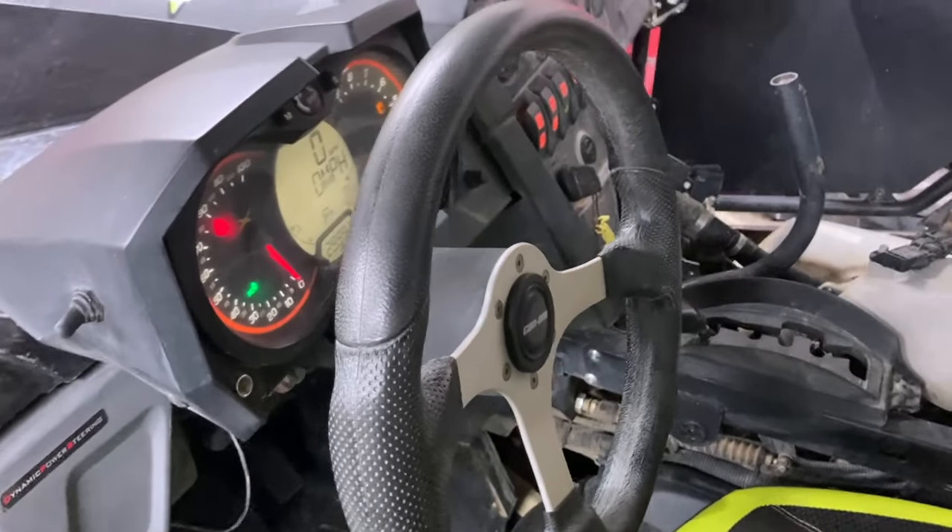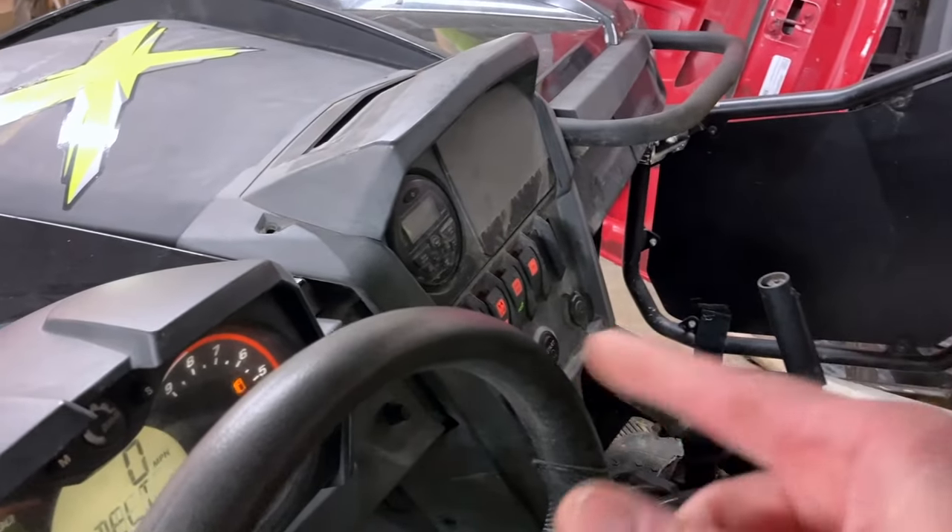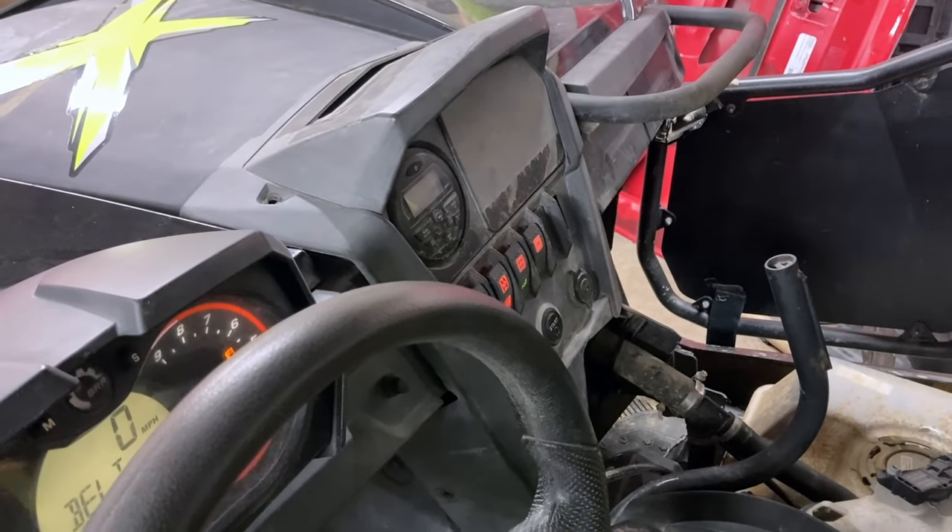So that's the first thing I'm going to tackle — pull that little dash off, take that switch out, and see if we can get it apart and clean it.